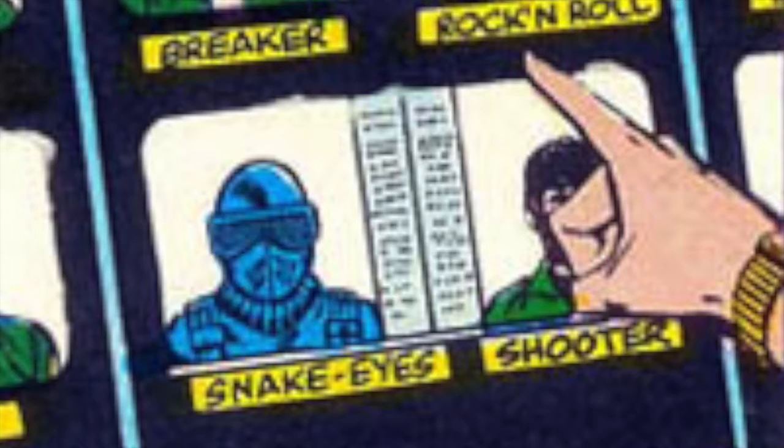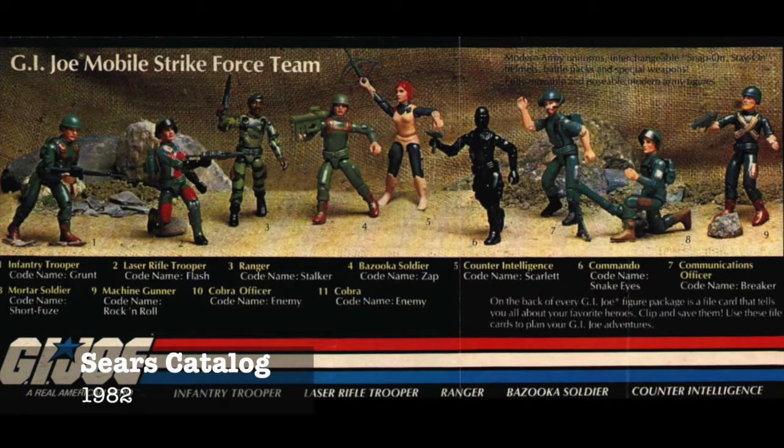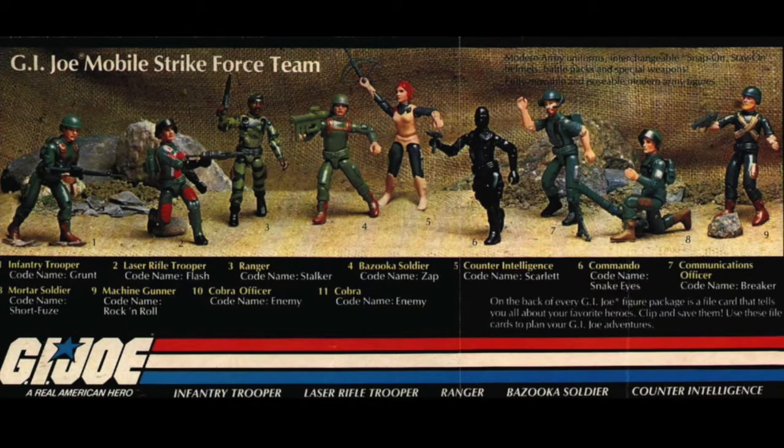The comic book and the cartoons were there to sell a product, and that product was the 1982 release of G.I. Joe action figures — the 3.75 inch action figures. They were competing with Kenner at the time because Kenner kind of ruled the market on that size figure with the Star Wars line.